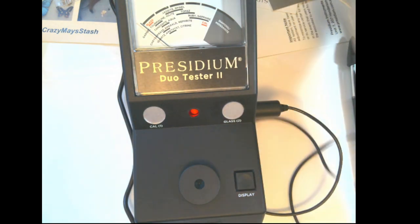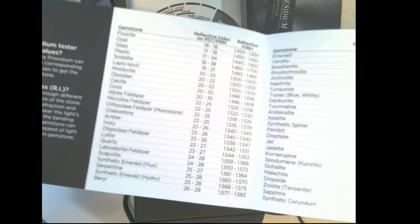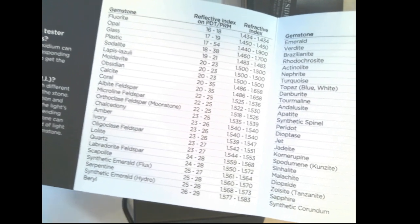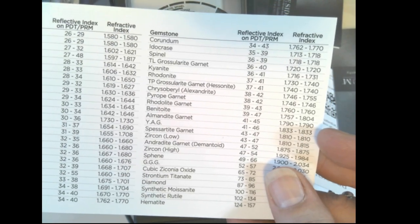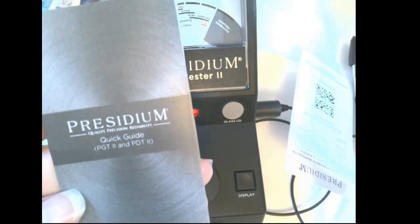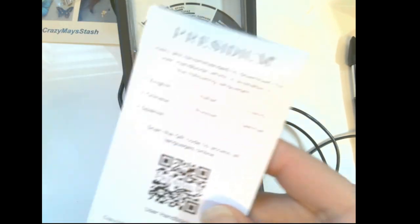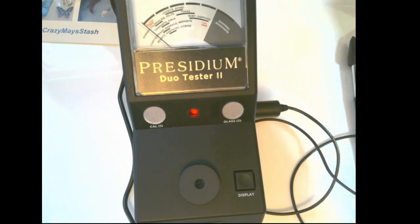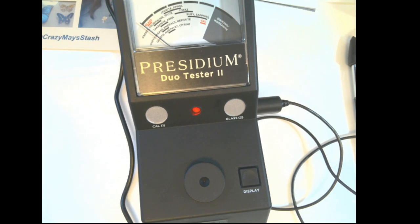Thank you for coming. These are the other things that came with the new one, as well as the refractive index chart for the Presidium, which goes into detail about what the number should be for each different gemstone. It also has a quick guide, warranty, and what I'm sure is the equivalent of the book. Thank you guys for coming, have a great rest of your day — this is Crazy May Stash, have a wonderful one, bye bye!